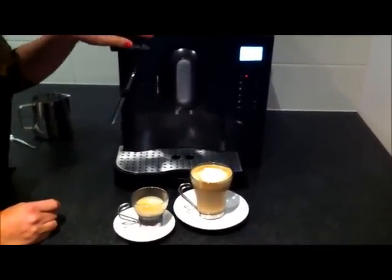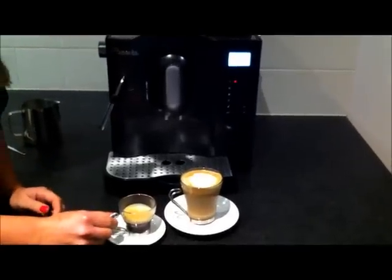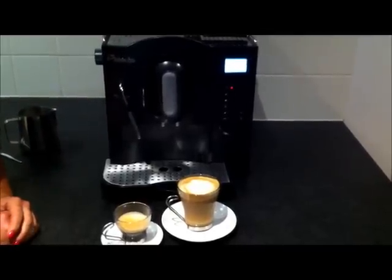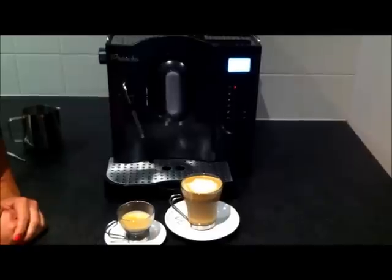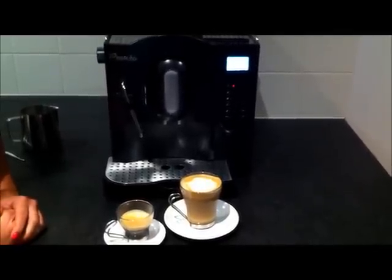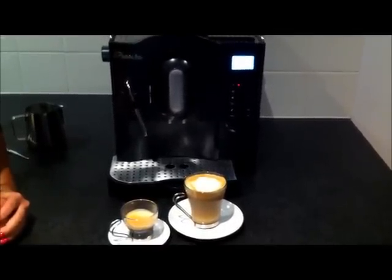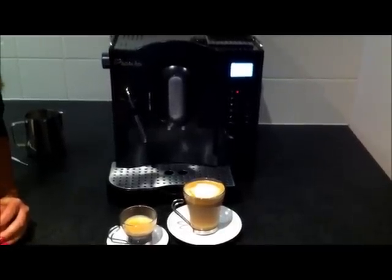The machine will go into energy saving mode when it is not in use. If you have any questions or would like to see more details about our coffee machines, we have a whole range of different fully automatic coffee machines. Please visit our prontocoffeemachines.com website for all that information. We've also got a range of coffee cups and different coffee beans available as well. We really do hope you enjoy using our range of coffee machines. Ciao!